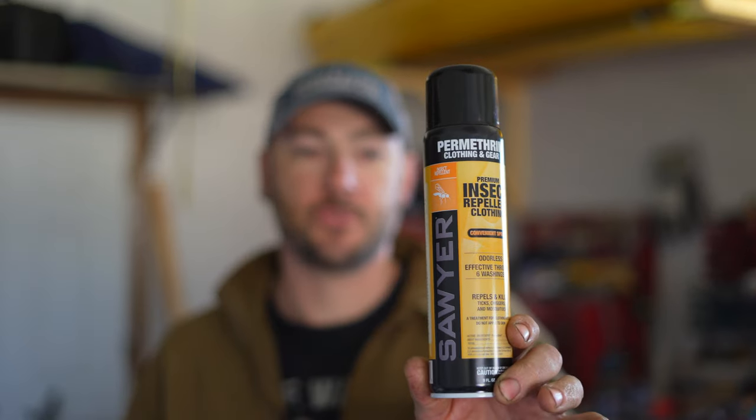Now that tick season is upon us, I thought I'd take the time to show you some of the things that I do for preventing mosquitoes and ticks on myself as well as my gear. Number one thing I'm going to use is permethrin. This particular one here is the Sawyer brand. I've used this in the past and it works pretty well.